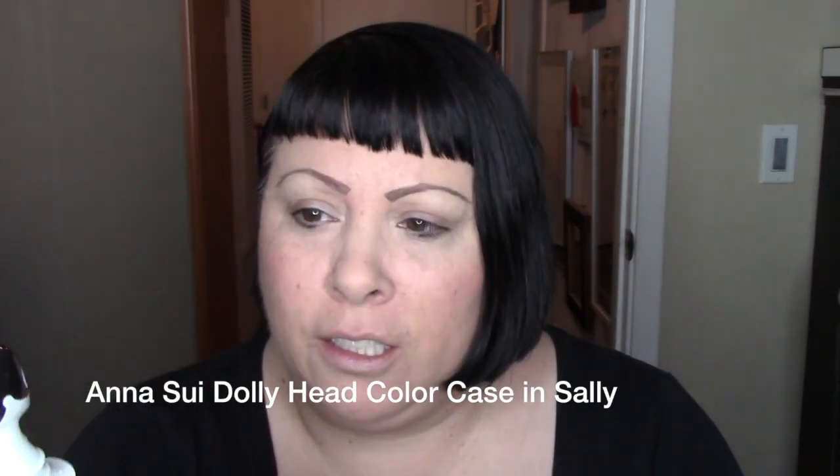It's very impractical because this is only holding one eyeshadow for me and I have a lot of eyeshadow. But it's adorable and I got it at Beautylish.